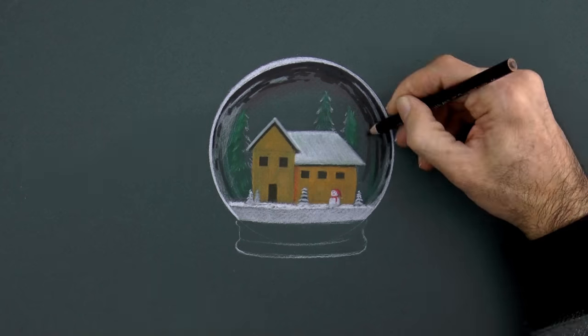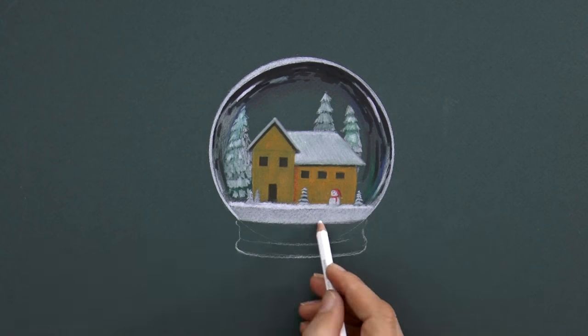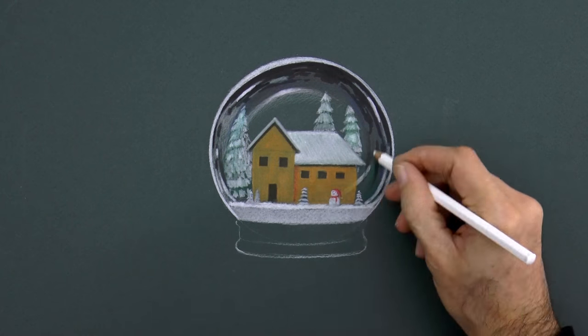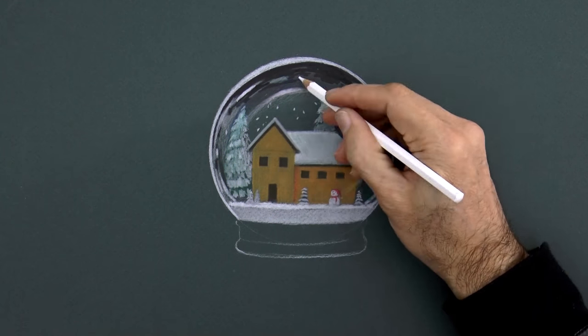And we need some snow on the trees. Let's make some more reflections on the glass that chord with the sphere. And then the floating snow!